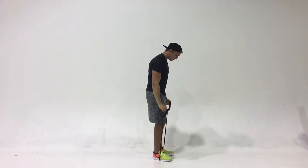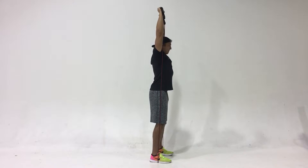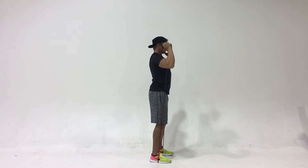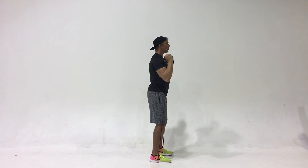Notice from the side position that Parker keeps his chest upright and is pressing up and slightly back to where his hands are directly above his shoulders and in line with his ears. The core stays tight and the hips stay in one position.